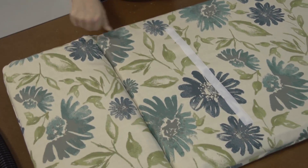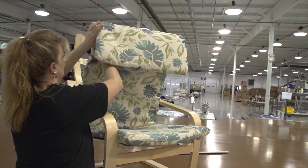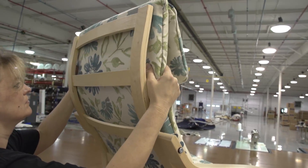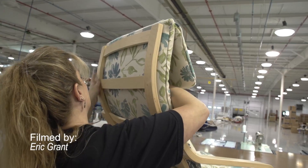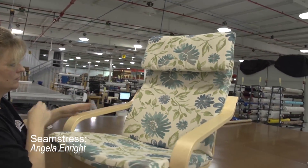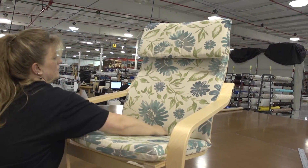If you use the cushion wrap silk film from Sailrite you'll find it much easier to stuff your cushions and it also provides a great moisture barrier for foams that should be protected from moisture. If you have questions about this product be sure to contact Sailrite. If you'd like to watch the video on how the hinged chair cushion was made, be sure to check out the Sailrite website or subscribe to the Sailrite YouTube channel today.